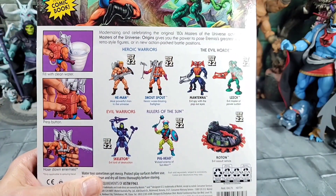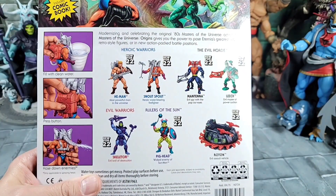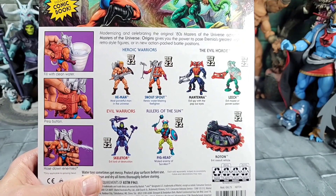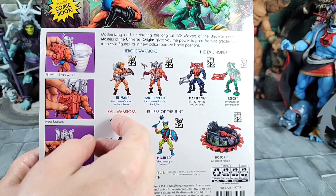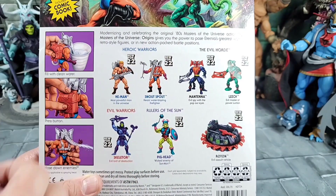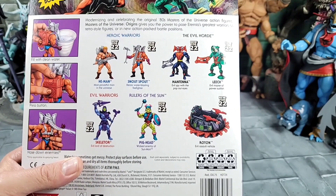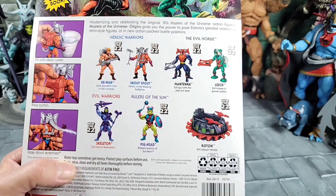Moving on to the cross-sell — I love that, it's so nostalgic if you grew up in the 80s. The way they laid it out on these Origins cards, all the Wave 9 figures including Leech, and of course Snout Spout — I did reviews on all these figures. Roton was teased not that long ago in packaging, so that'll be out pretty soon.